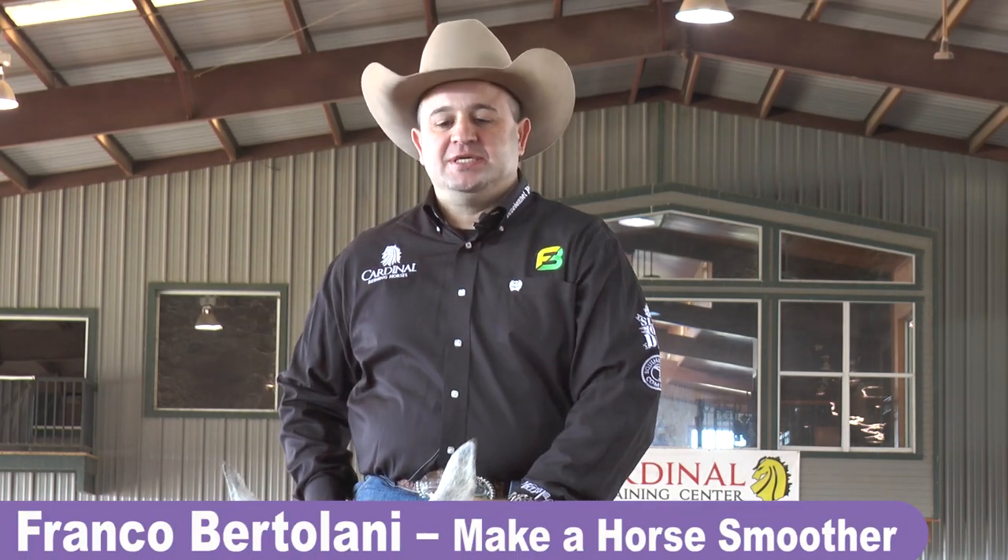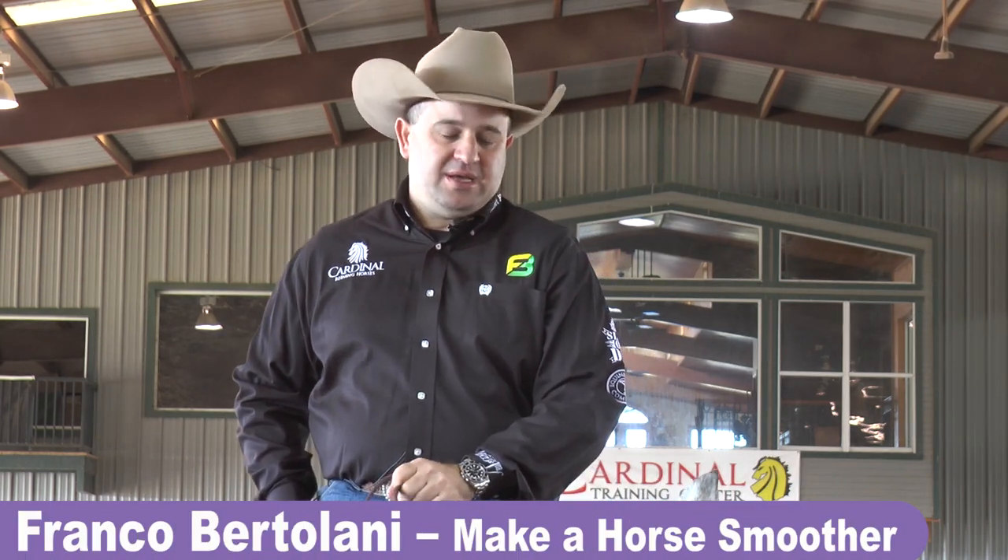Hello, I'm Franco Bertolani from Cardinal Ranch, and we are talking about how I made my horses move on the show pen.